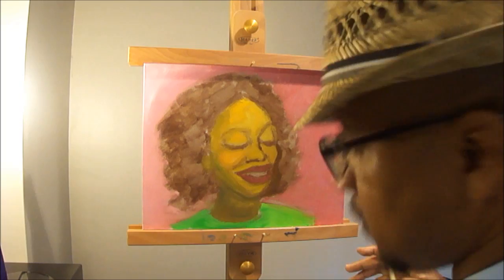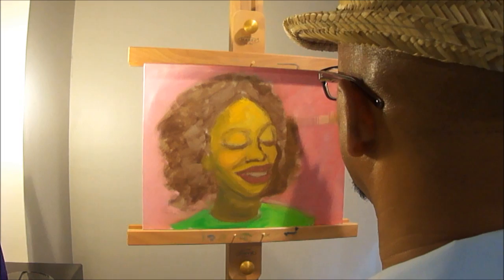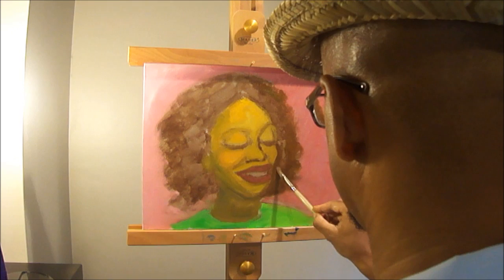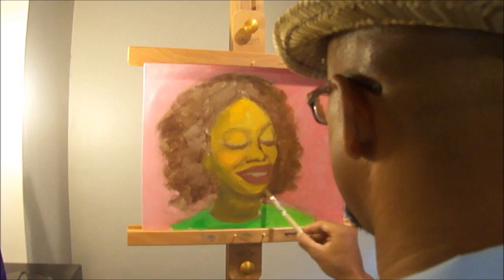It's always good to try to step back from your painting as you go along so you can see if it's coming out the way you want it to. I may have to make some more adjustments, but that's what I see now. Just trying to get that likeness down.